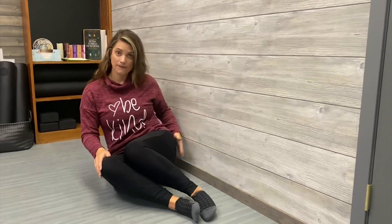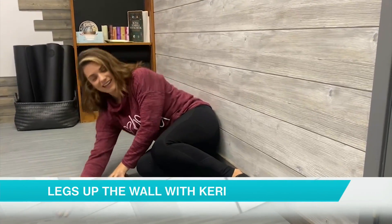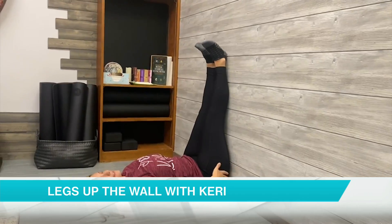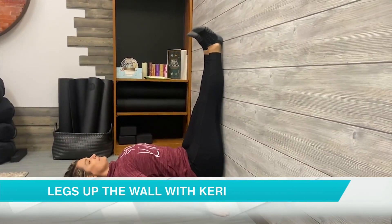Go ahead, sit next to the wall, placing those glutes right up on the wall as close as you can get. Exhale, lowering yourself down. Inhaling those legs high above you. Making sure there's minimal space between the glutes and the wall, and lowering those shoulders away from the ears.